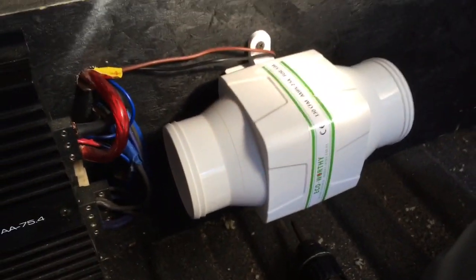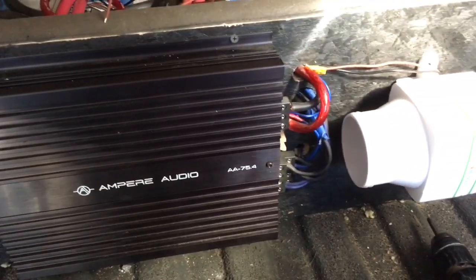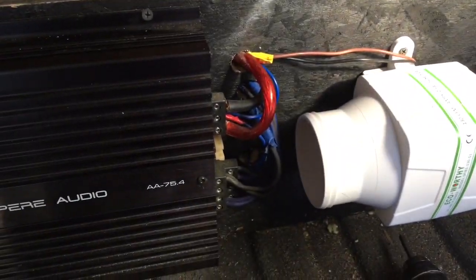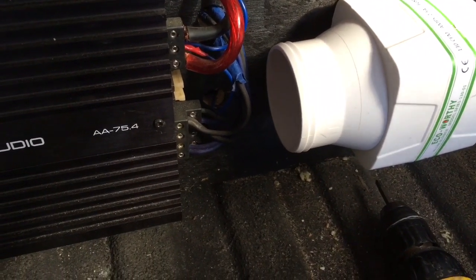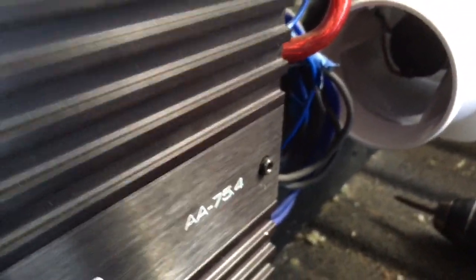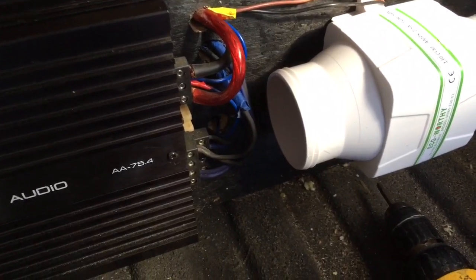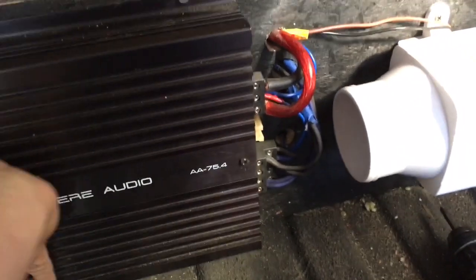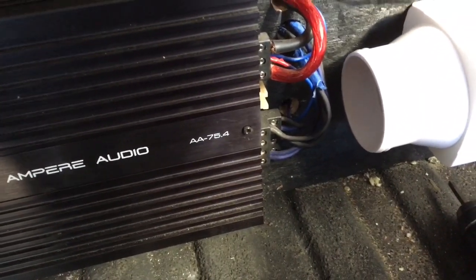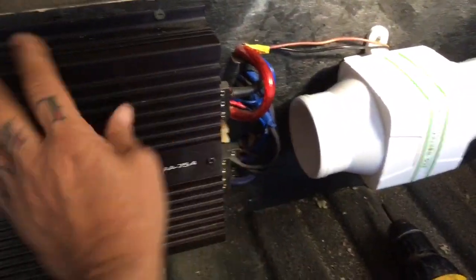All right guys, so we got the fan all mounted — things are pretty crazy. We'll tap her in real quick so I can show you. It's blowing all kinds of stuff around. Oh yeah, that should keep the amp nice and cold. Sick, yeah, that's gonna work great.